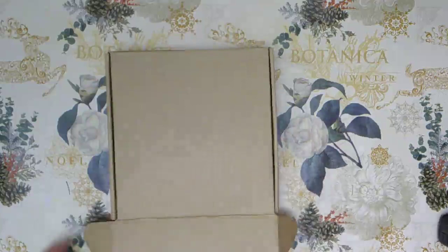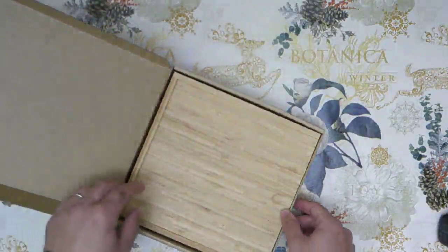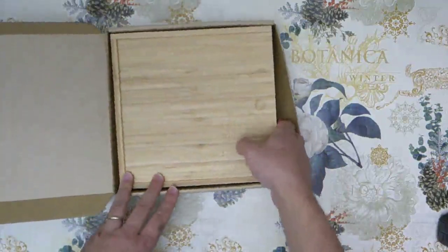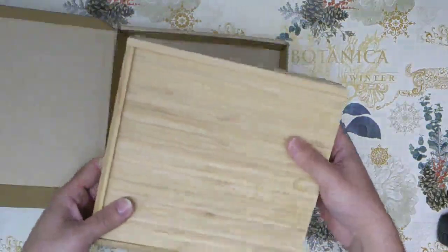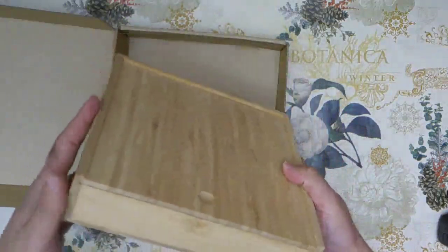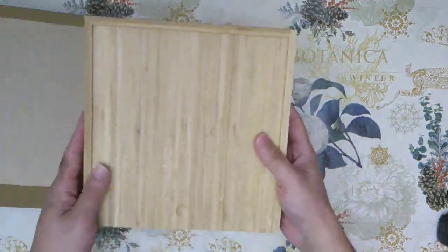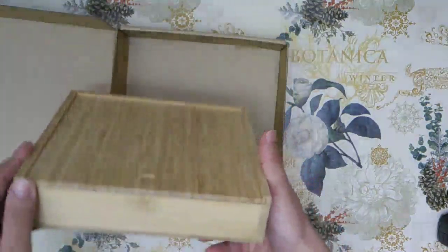Let's open it and see what's inside. The first thing is a wooden — I would say bamboo — plate... wait, it's actually a wooden box! Look at this box. This is amazing, and it feels amazing. It looks amazing — the craftsmanship is perfect. It's a bamboo box and it looks perfect.